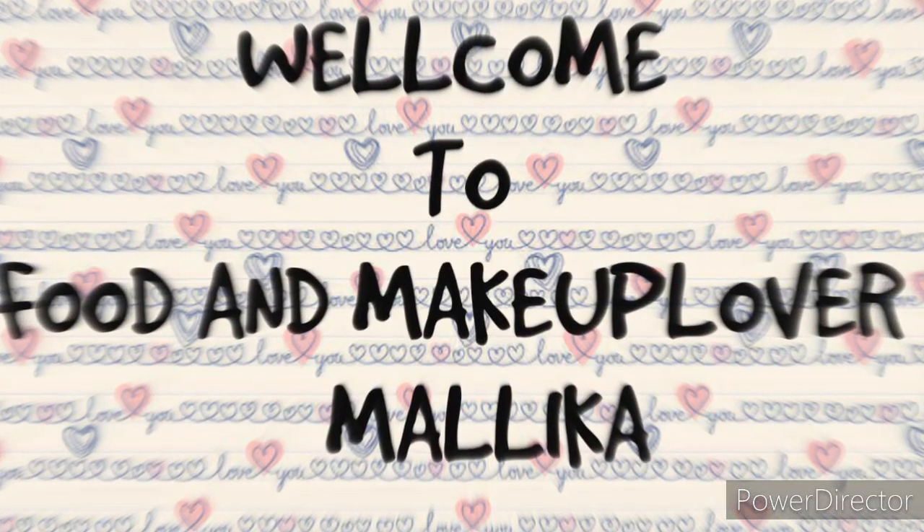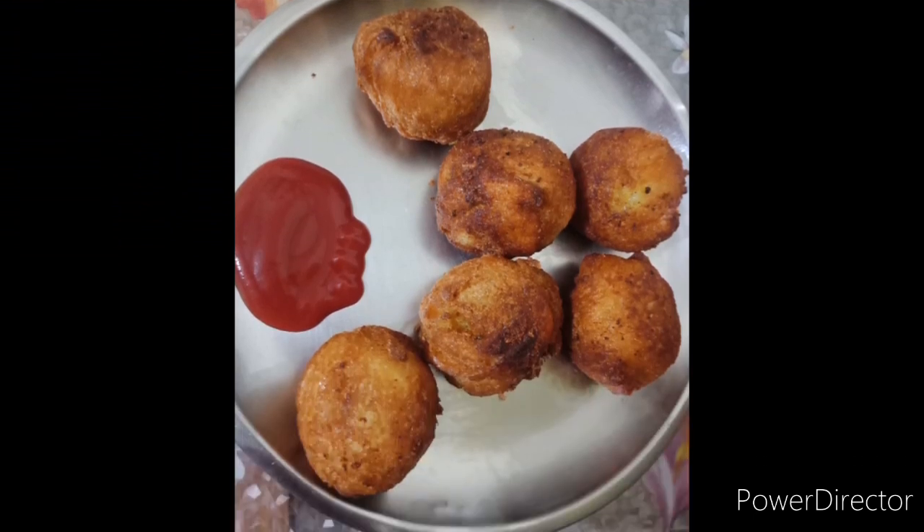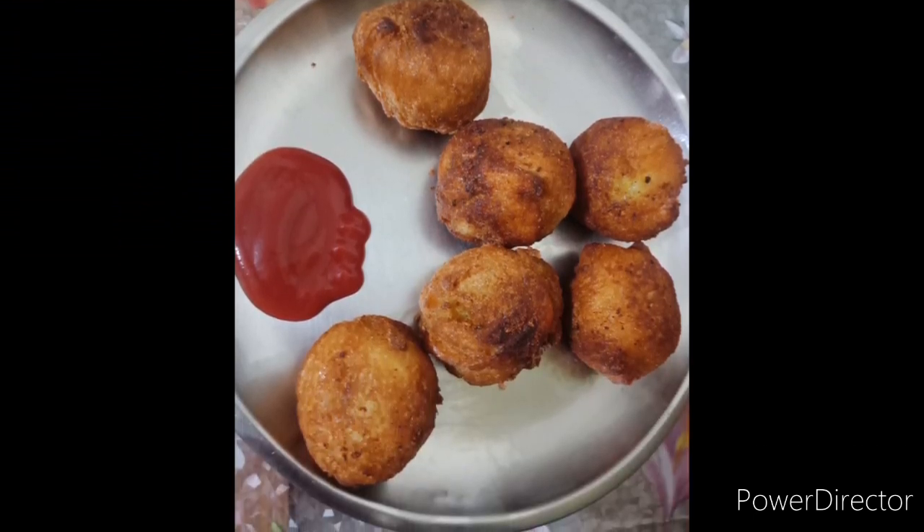Hi guys and welcome back to food and make. Today I'm going to show you how to make bread crickets, so without wasting time let's get started.